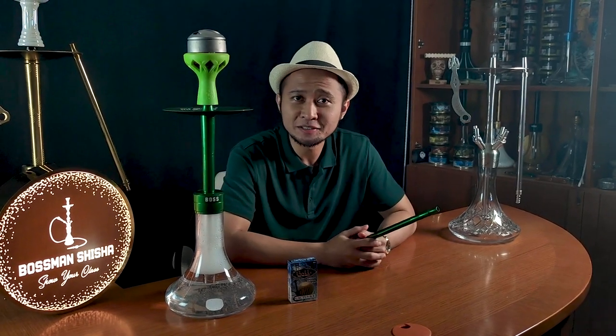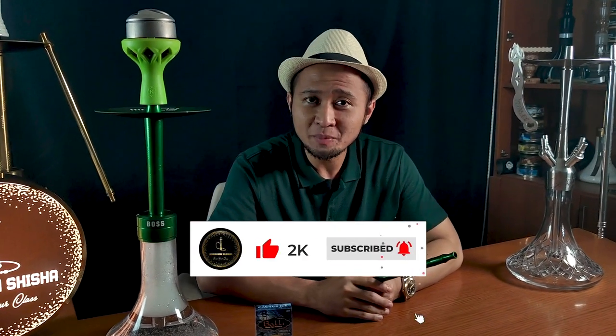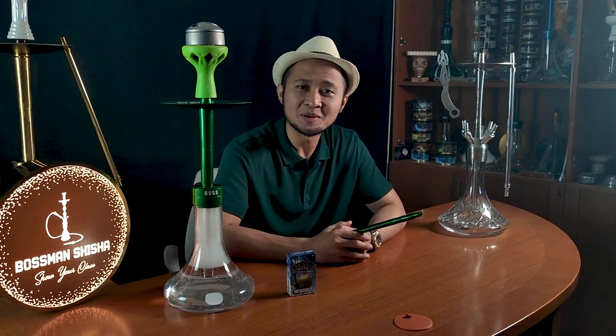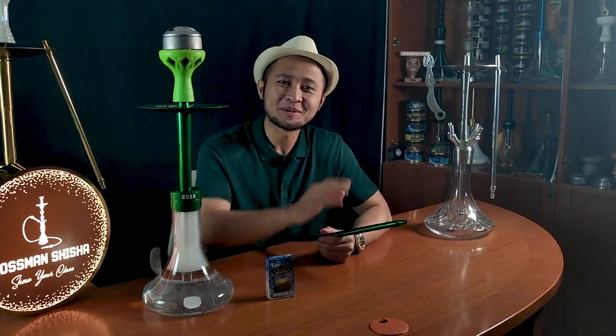Sekian dari Bosman. Jangan lupa subscribe channel Youtube Bosman Shisha, lihat semua video keren dari Bosman, hit like and leave a comment, dan share sebanyak-banyaknya ke sobat Bosman yang lain. Nantikan terus video-video Bosman selanjutnya dan stay tune in Bosman Shisha. Terima kasih, wassalamualaikum warahmatullahi wabarakatuh, bye bye, selamat menikmati.